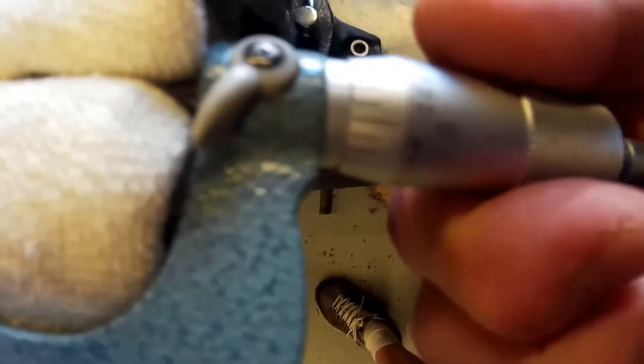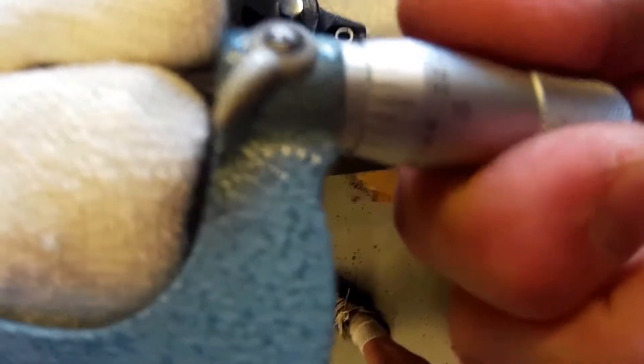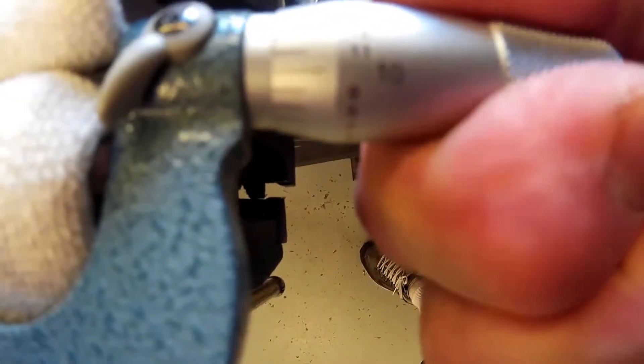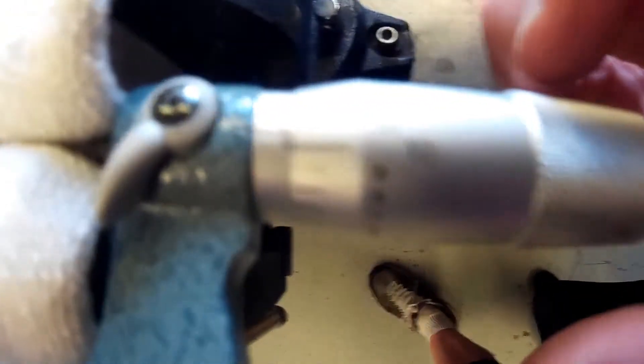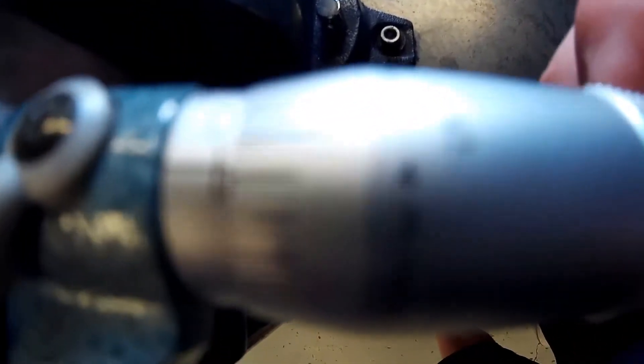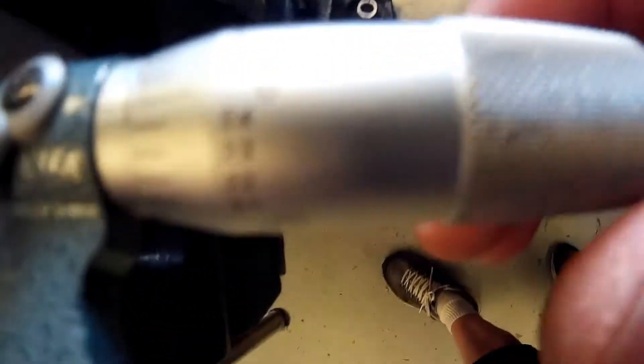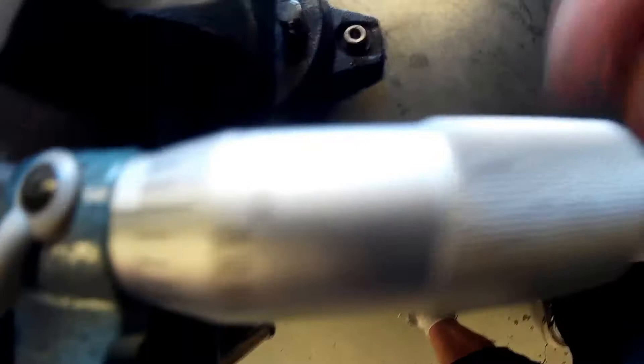You're going to put this wrench in that hole and loosen that ratchet. Now grab the main part here and just spin and pull it towards the ratchet until it pops free. Now you can spin this anywhere you want, so put it on zero and then tighten that back up.